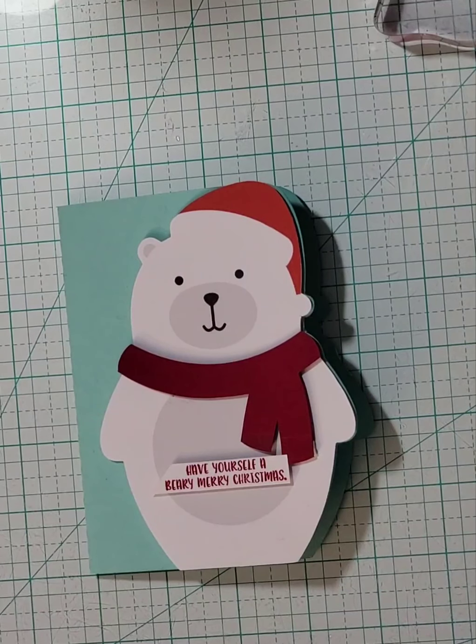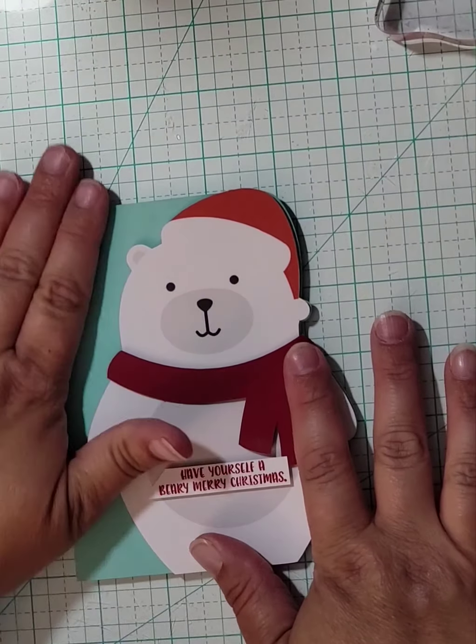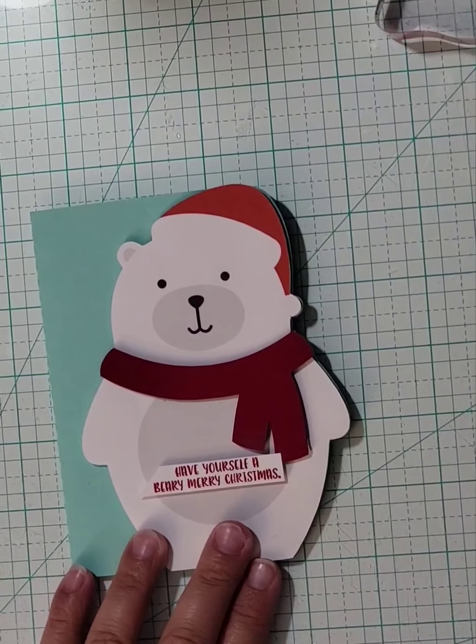I love one more than I love the other, but we won't go there. The four is just not my friend most of the time. So they started bringing out these adorable shape cards, like this cute polar bear here.